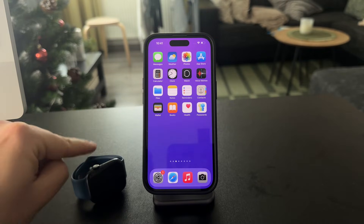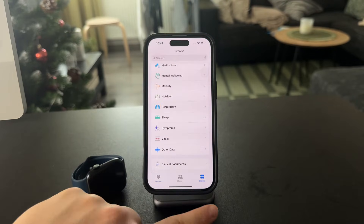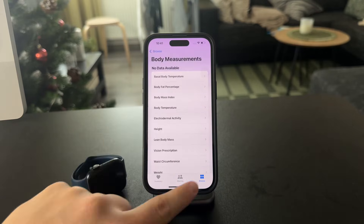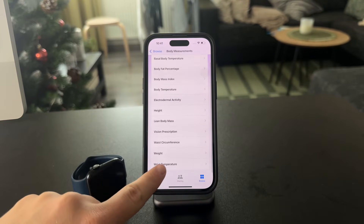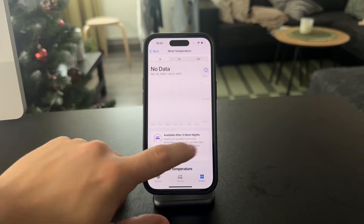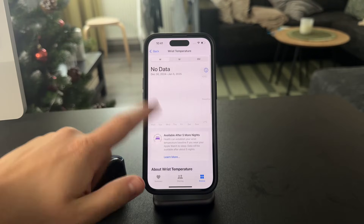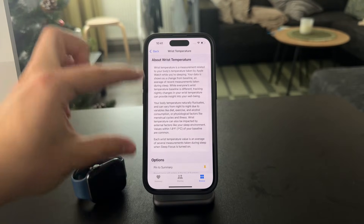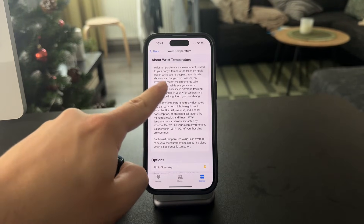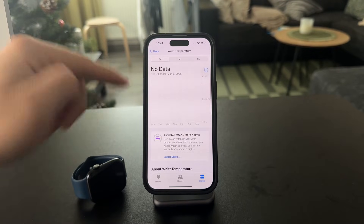Right now, if you sleep with your Apple Watch on, you can try by going into the Health app on your iPhone. When you go to the Browse section, you can go into Body Measurements, and there is a wrist temperature right here. I don't have a lot of data in here as this is just my device for the videos, not my personal one, but you can see a couple of different things written about it. Apple Watch can take that reading while you're sleeping, and you can check it out in this section.